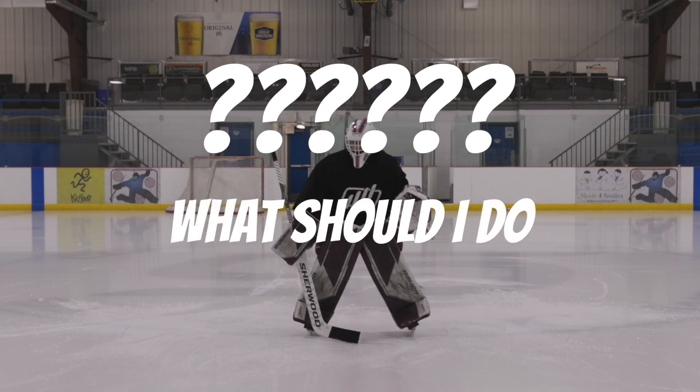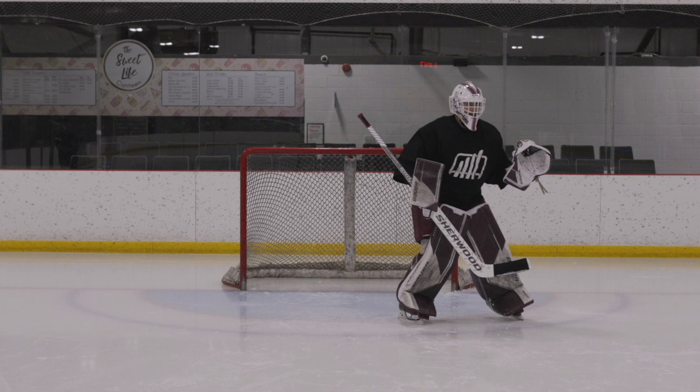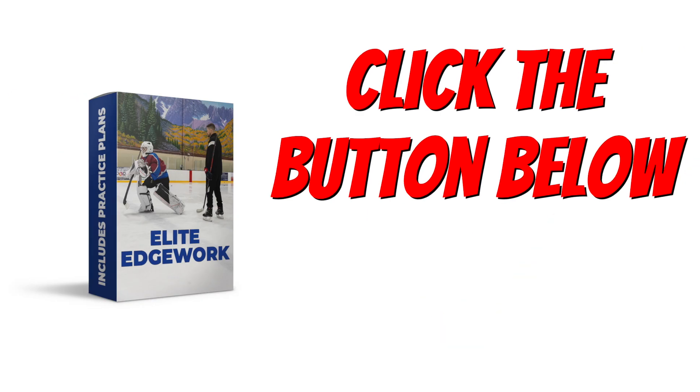If you start to do all three of these things, you will see a drastic improvement in your skating by the end of the season. If you are unsure of what skating drills to do at practice, or you feel like your coaches don't quite understand what types of drills to teach you, don't worry — you are not alone. A lot of goalies are in the same boat, which is exactly why I built the Elite Edgework skating program. In the program I teach you 24 different skating drills and provide downloadable practice plans so you can take them to your team practices and begin improving your skating. Click the link below to learn more about the Elite Edgework program. I'll see you in the next video.